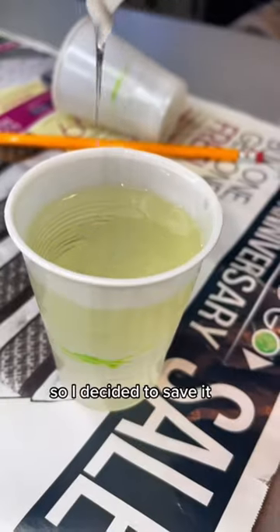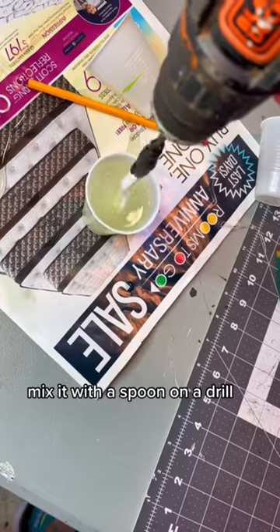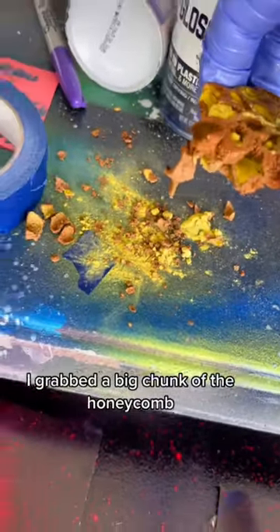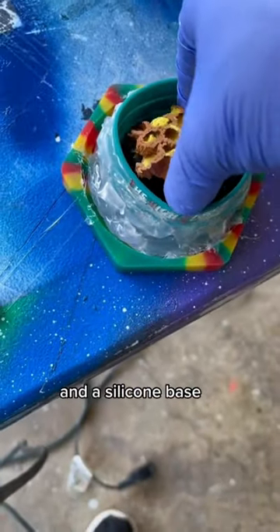So I decided to save it. I mixed up some resin - one part hardener, one part resin - mixed it with a spoon on a drill. I grabbed a big chunk of the honeycomb and I put it in this little form that I made with some silicone bands and a silicone base.